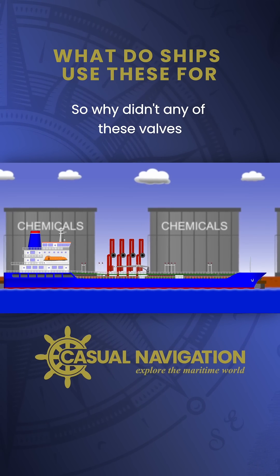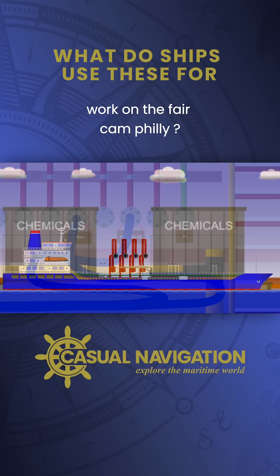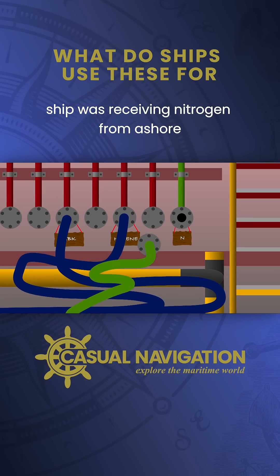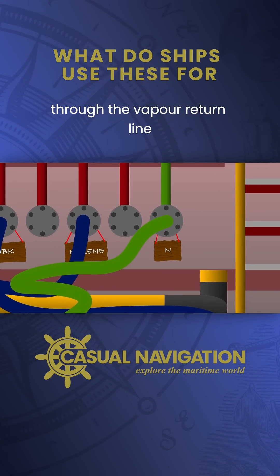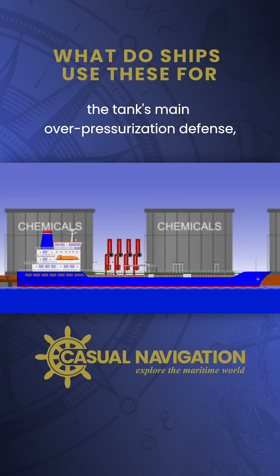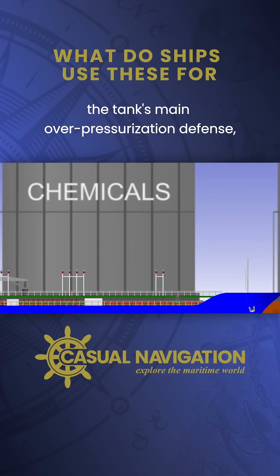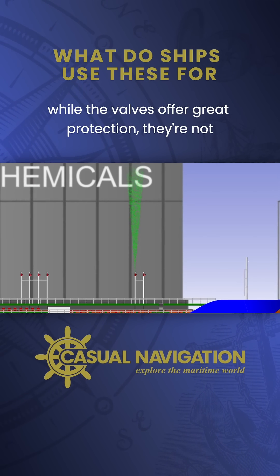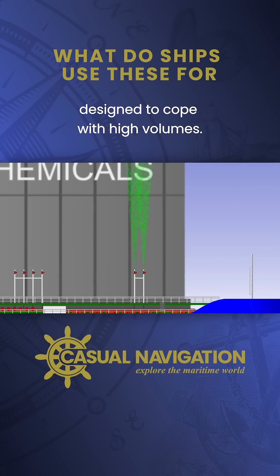So why didn't any of these valves work on the Faircam Philly? The PV breaker wasn't in use because the ship was receiving nitrogen from ashore through the vapor return line, rather than using its inert gas system with a PV breaker. The tank's main over-pressurization defense was therefore provided by the PV valves. While the valves offer great protection, they're not designed to cope with high volumes.